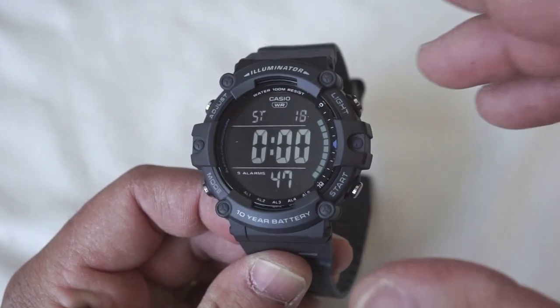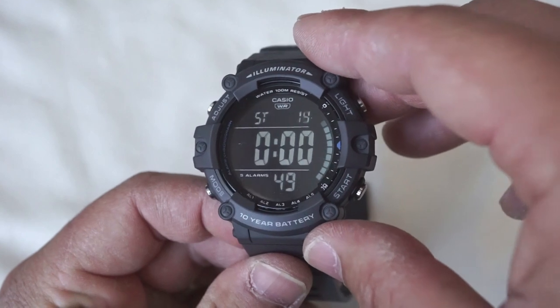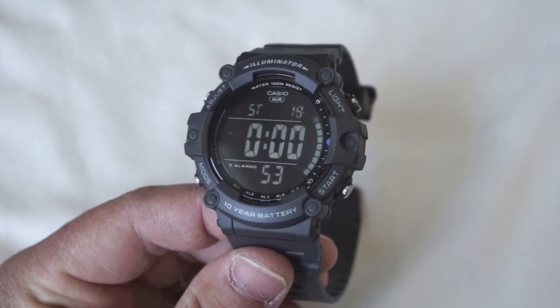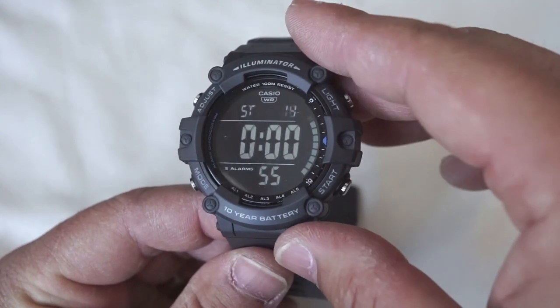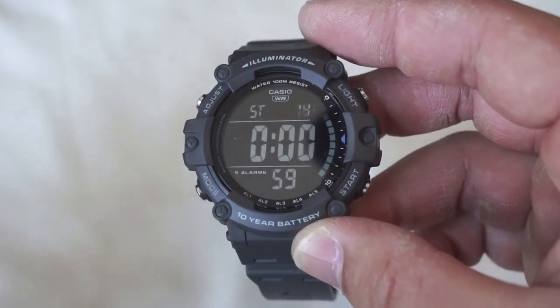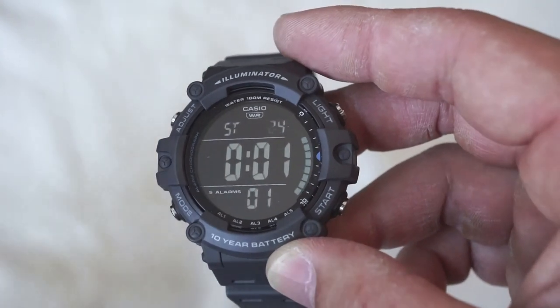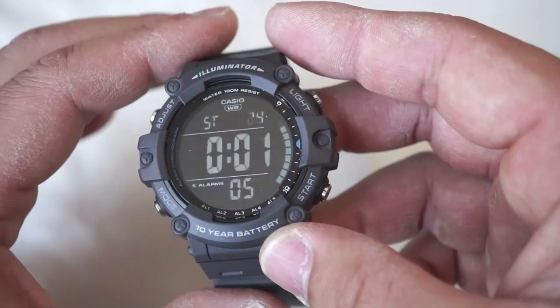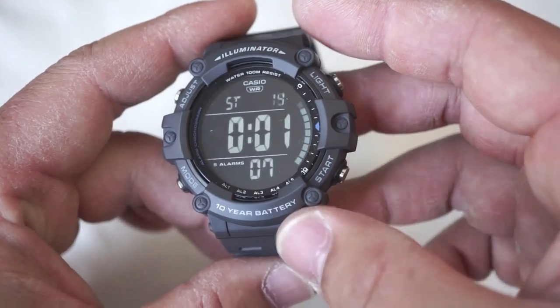It's almost unreal just how clean and clear those numbers are coming through. And even just practically, this watch meets all of the criteria for an everyday watch. I can't really recommend enough this style of watch because this is really what digital watches are all about — they're easy to read, affordable, very user-friendly, and do everything that you need from a watch.